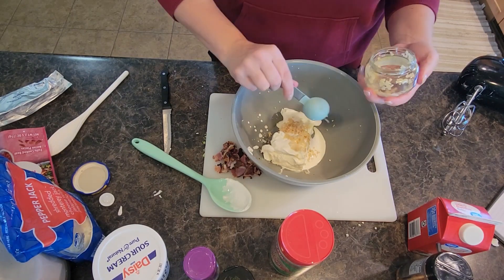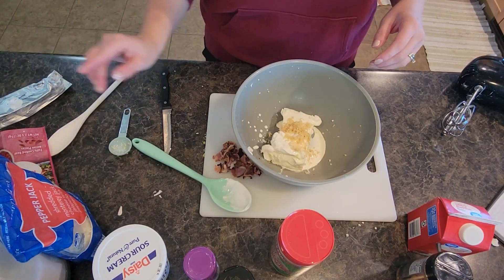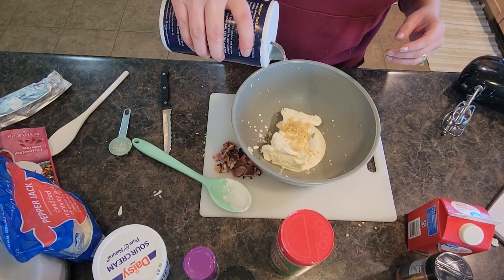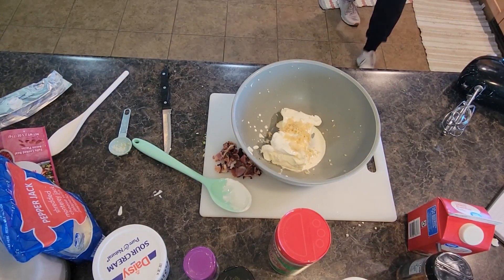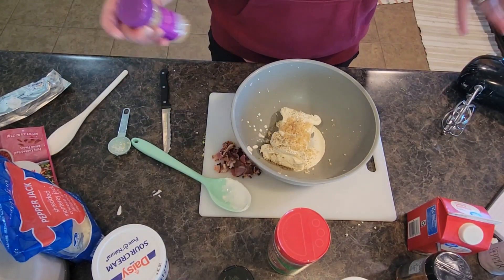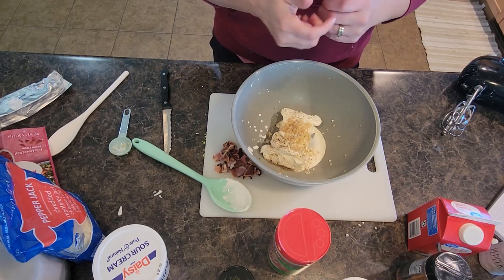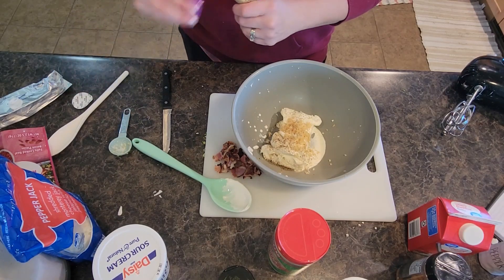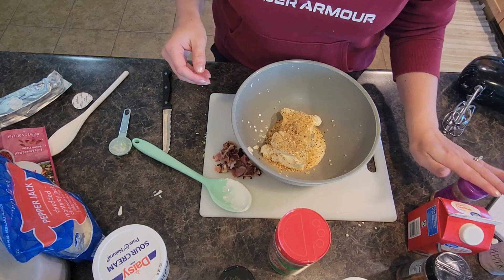That's about what I've got left in my jar. I usually prefer the squeeze bottles because they help measure a little bit easier. All right, we're going to add in just a sprinkle of salt and pepper. When I'm doing roasted or baked vegetables I like to add some onion and herb seasoning — it adds a little extra flavor. That's probably about a half teaspoon to a teaspoon of that.